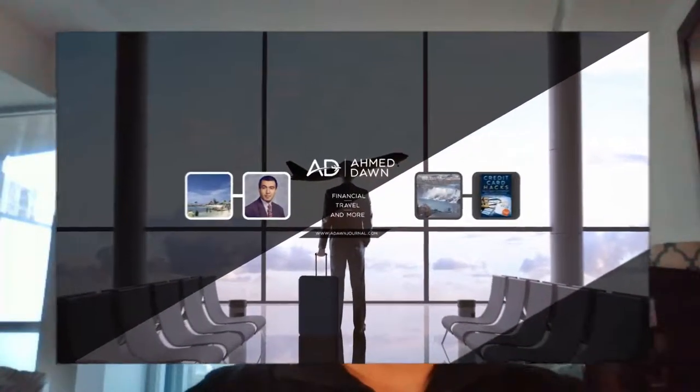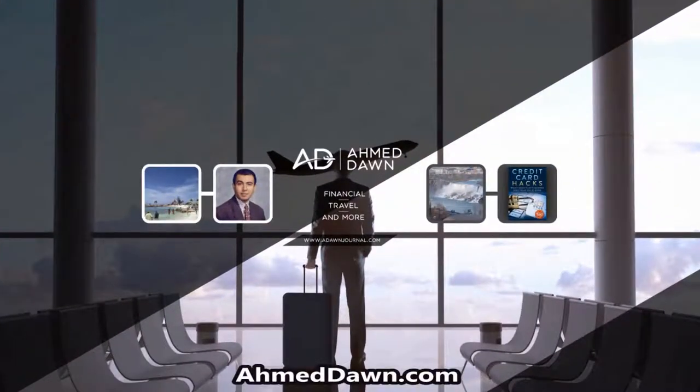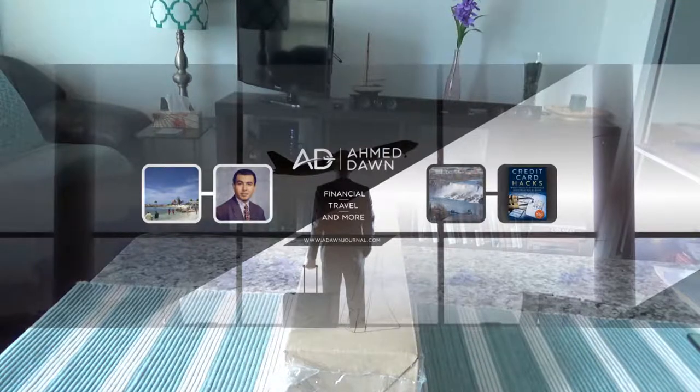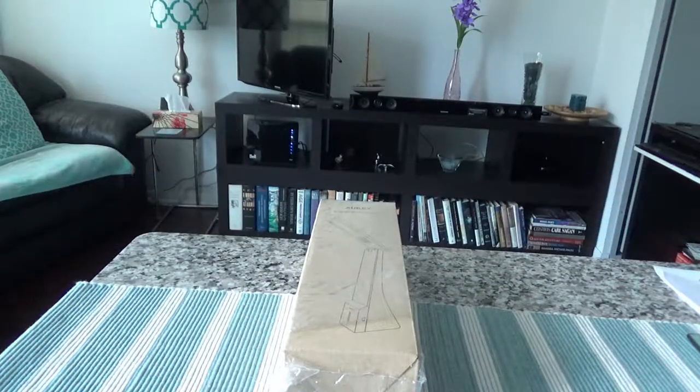Hello everyone, this is financial author Amit Done of amitdone.com. On this channel you'll find financial, travel, and more videos just like the one you are watching right now. If you like what you see, please give it a thumbs up and consider subscribing.